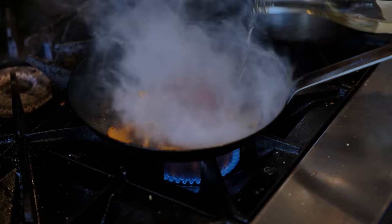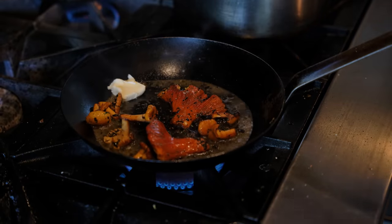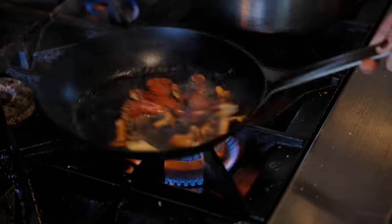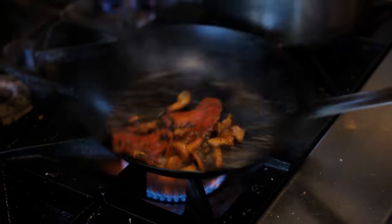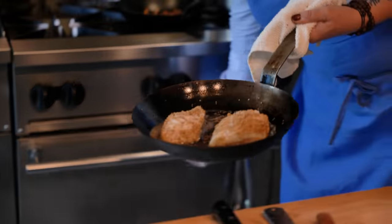Will you grab me a bottle of white wine? And then finish with a little knob of butter. Mushrooms take a lot of fat and a lot of salt.